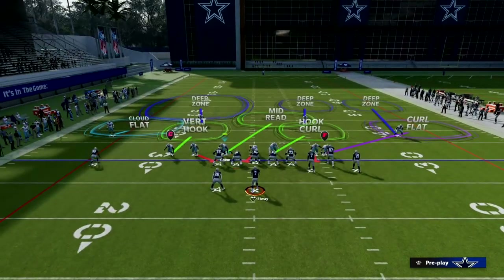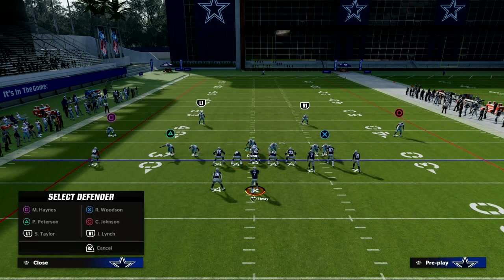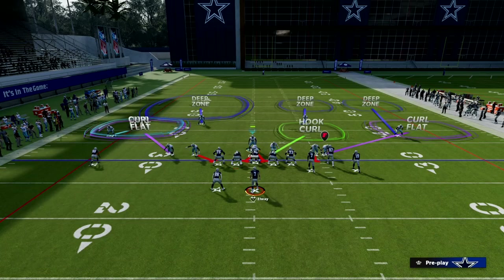From a setup perspective, literally all we need to do is blitz our user and kind of hover over the center. Then we're going to take the slot corner and put him on a curl flat. We're going to drop — you can leave this quarter zone. If the bunch is to the wide side of the field like it is right here, we're going to leave this coverage just like this.